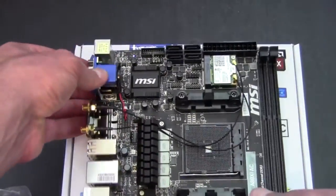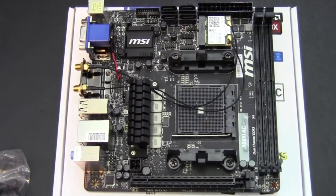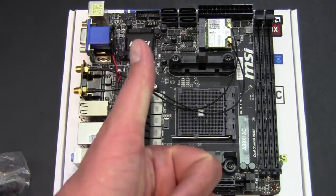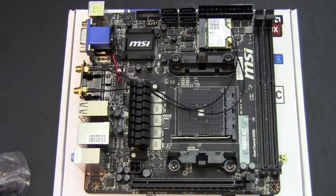So that is another quick look at the board. Take another gander at it. If you liked the video, go ahead and give me the thumbs up; if you didn't, go ahead and give me the thumbs down as well. In the comments section below, let me know what you think about this motherboard, and as always, thank you for watching.